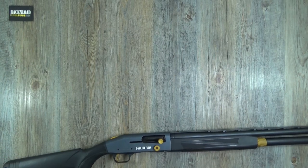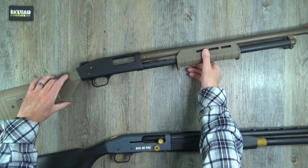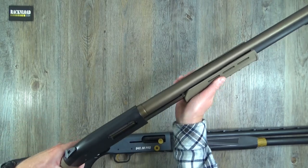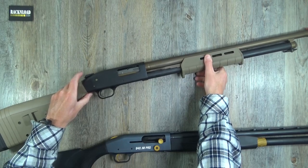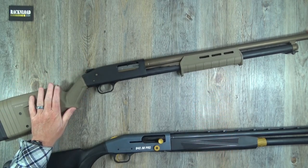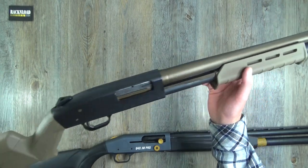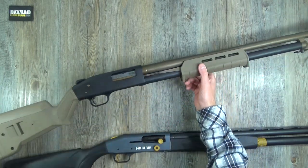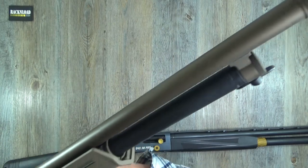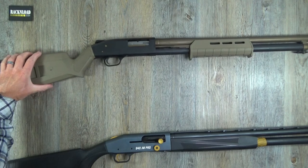Let's just throw on something nice for added table decoration — the Mossberg 500 Classic pump. This one is a Rack and Load team member, super pimped, in a Magpul stock looking very sexy in burnt bronze and armour black Cerakote, looking super sexy. Just put that there because it is a Mossberg — it's a classic.